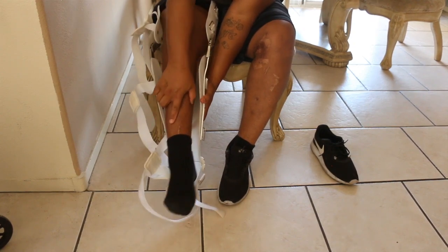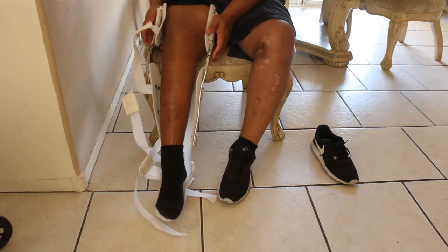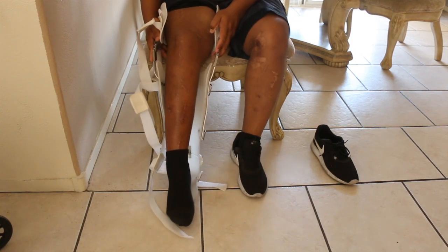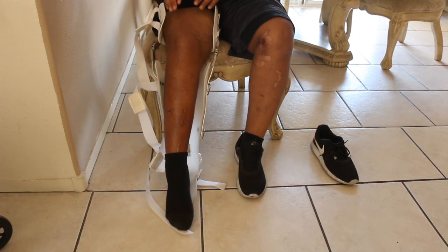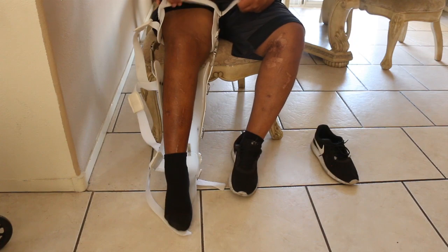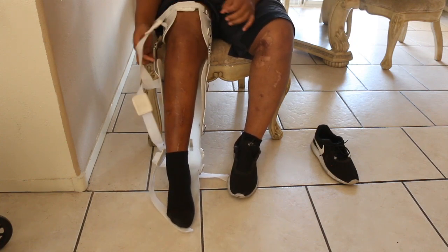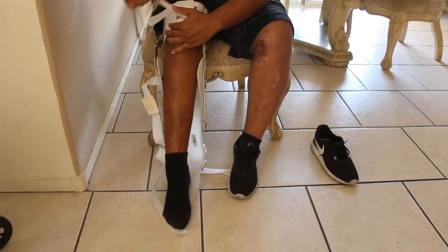The brace is really bulky — not too heavy, but just bulky. I think they make it so big so that you don't have to go back to them if you gain weight. But other than that it's pretty bulky. You can squeeze it to make it fit your thigh and legs, as you'll see me doing.